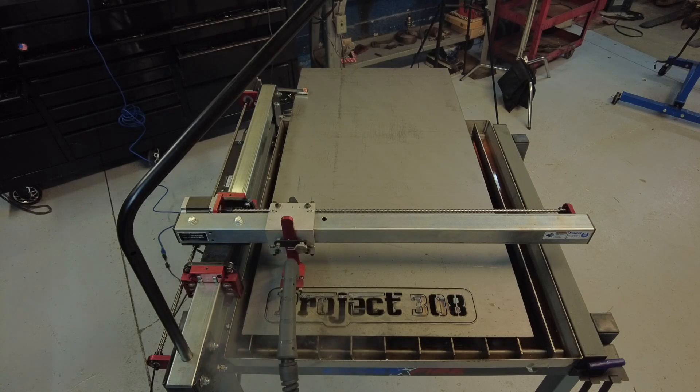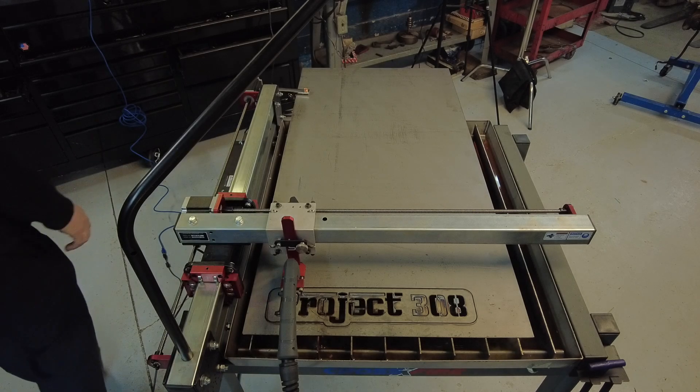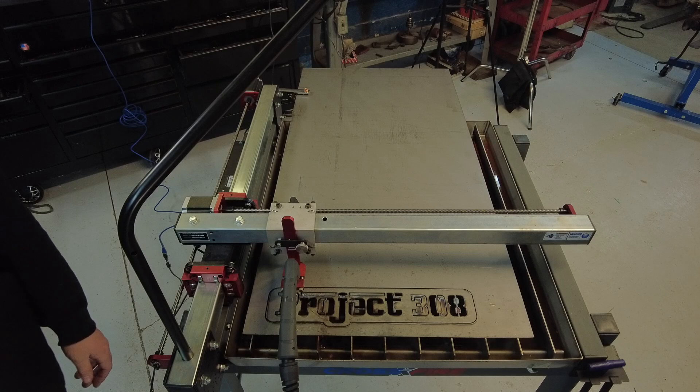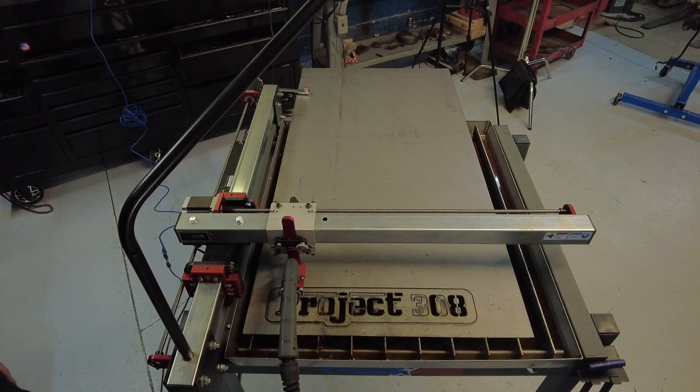Finally! Oh my sweet baby Jesus, it finally works! Look at that — this is the new machine! Look at that!